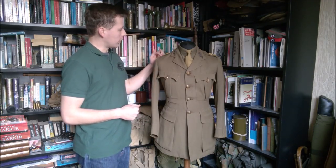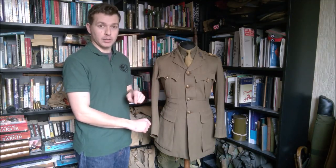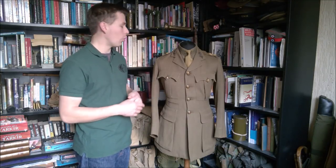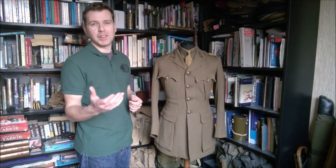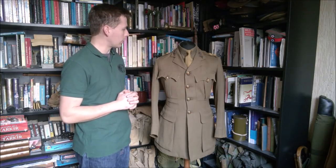That also is the reason for the design of this jacket, insofar as the way the rank is worn - it's worn on the shoulder. Now everyone knows, of course, that the British Army at the start of the war was wearing their rank on their cuffs, with some exceptions. Anyone above the rank of Colonel wore it on the shoulder - so General ranks, Brigadier General on up wore the rank on the shoulder - and some regiments, notably the Guards, were wearing their rank on the shoulder.